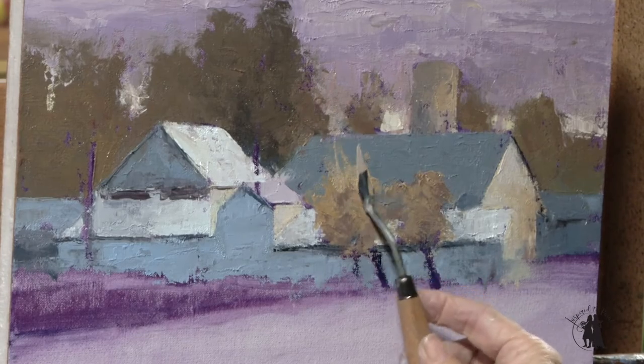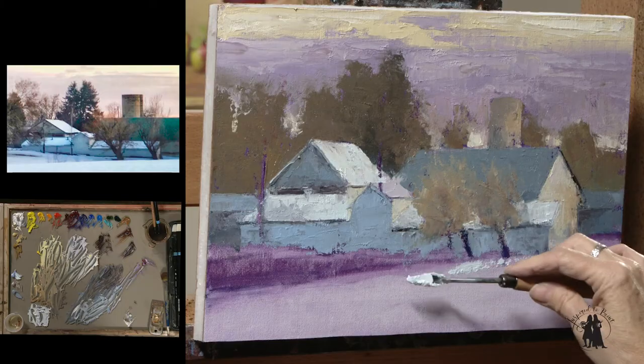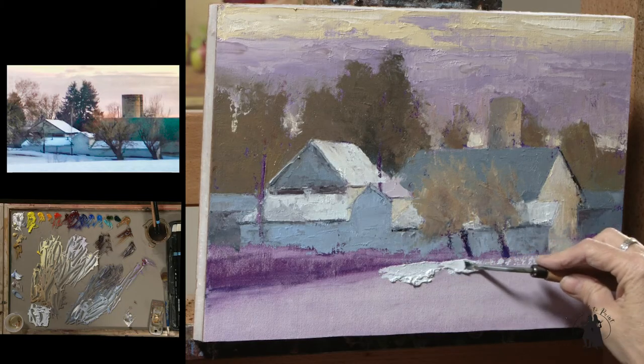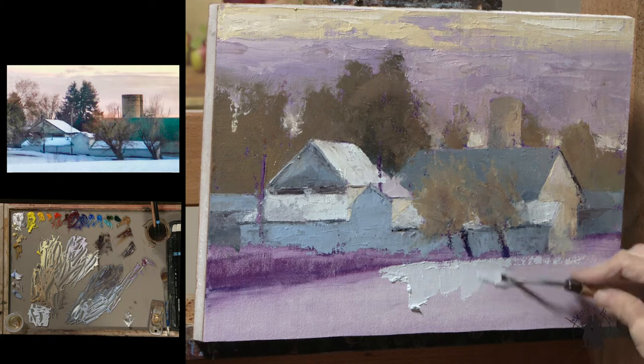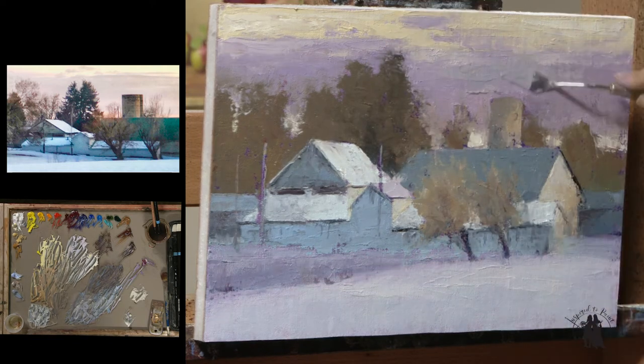We all have this tendency to get really tight. Let yourself play — get that palette knife out and play. It stops you from painting in the branches and painting in the leaves and painting in all the detail.